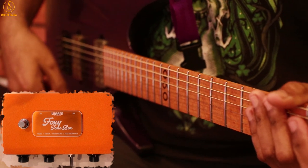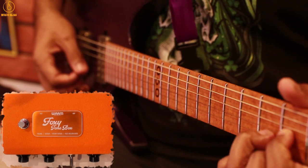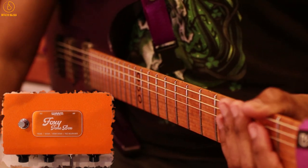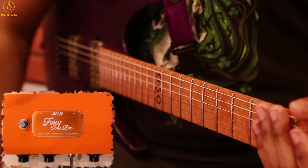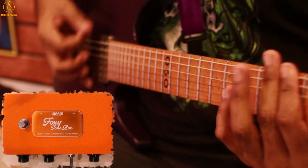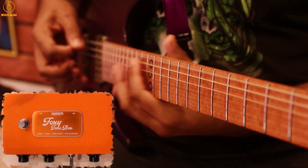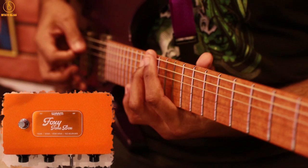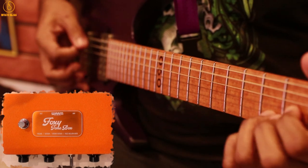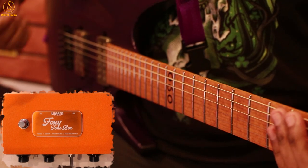This is my clean tone. I have the amount of fuzz pretty much at 10 o'clock and the sound knob straight up at 12 o'clock. Now let's listen to the range of the tone knob — I'm going to go all the way down and work it all the way up.